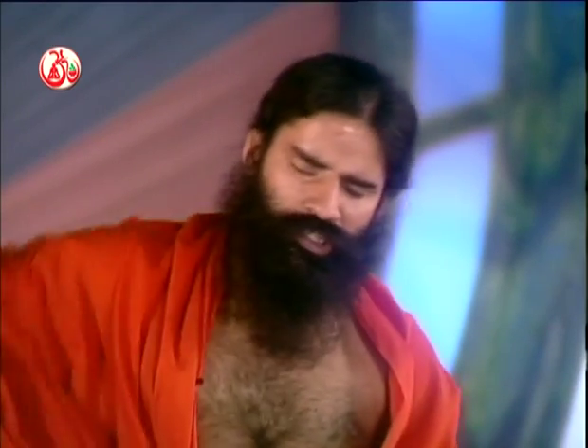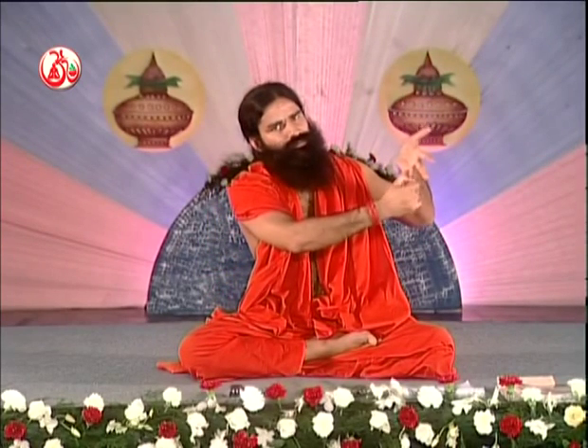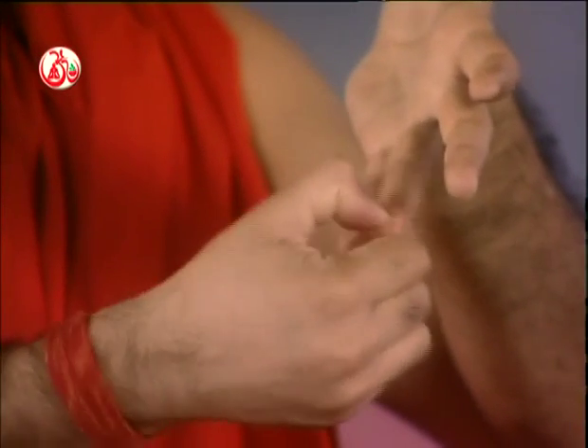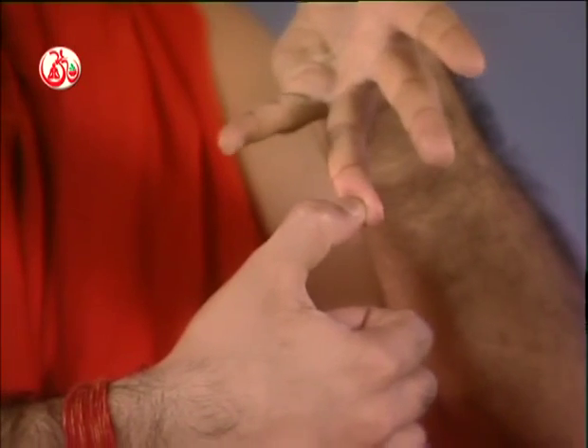Acupressure points are very effective and are the same for both migraine pain and headache. Press the tip of the ring finger, and also press the point on the second finger.